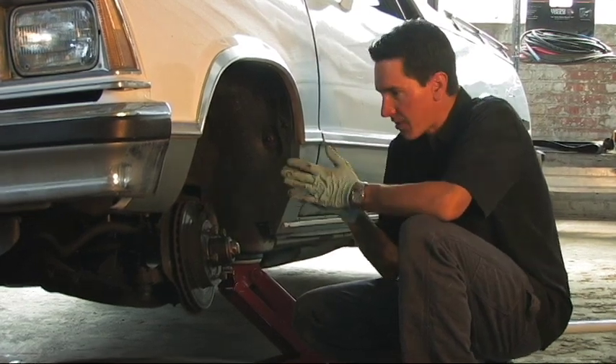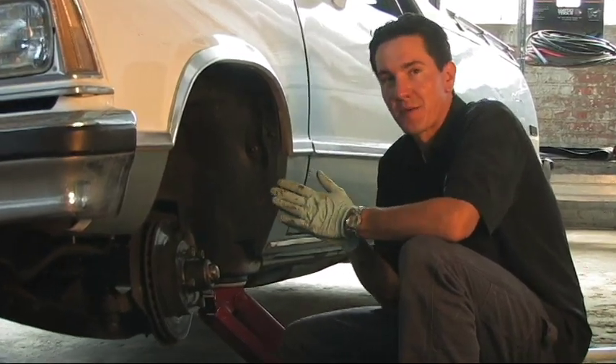What we did here is pulled the wheel off the El Camino, we jacked it up, and we put a jack stand underneath it because you always want to have a safe garage.